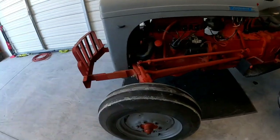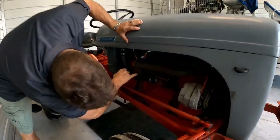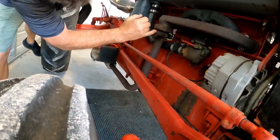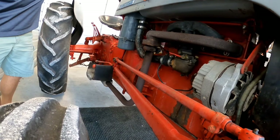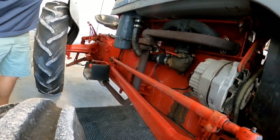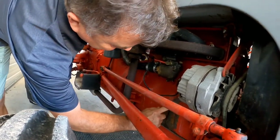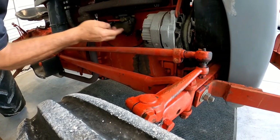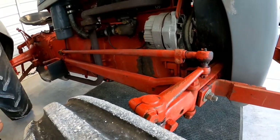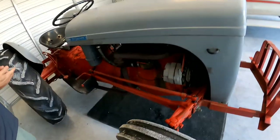We got an exhaust leak right here — well, we can fix that too. It's right here where this piece bolts onto this, and I don't know what this clamp is here. It's either a gasket or it's just rusted out and blown out altogether. That's just a leak from the drain — they had those up north so when it froze you could dump it out. Down here we ain't got to worry about it.